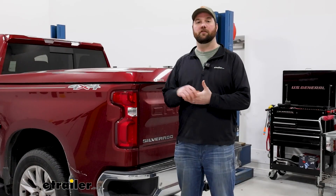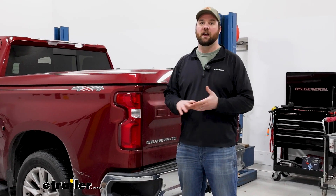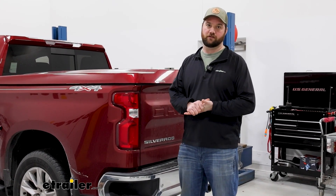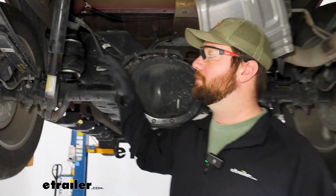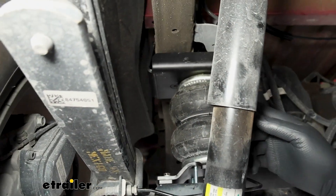Air helper springs are a suspension enhancement designed to help take some of the load that you have either in the bed of your truck or on the hitch behind your truck. To show you what we mean, we're going to go underneath the truck. Now underneath our vehicle you can get a much better look at the airbags and what they're actually accomplishing. You can see our bracket here is bolted up to our frame.